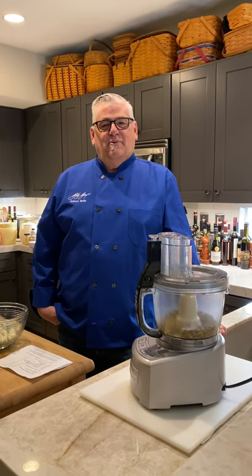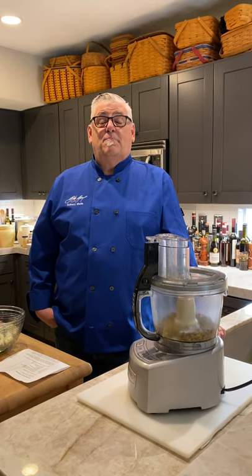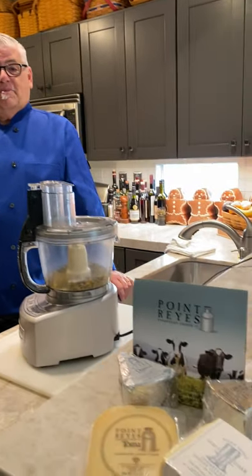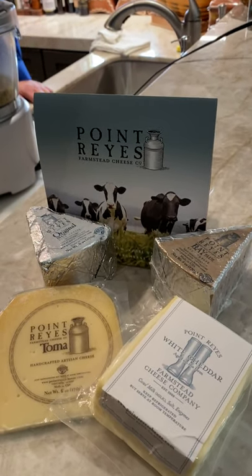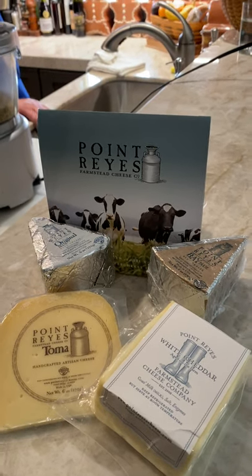Welcome to class tonight. We're going to talk about blue cheese, and we're going to be using one of the best blue cheeses in America, if not the world — Point Reyes. There's some of their Point Reyes blue cheese and some of their other cheeses. I just got a big shipment.